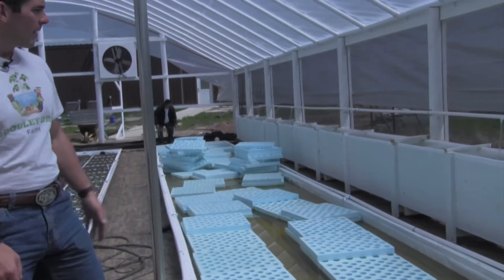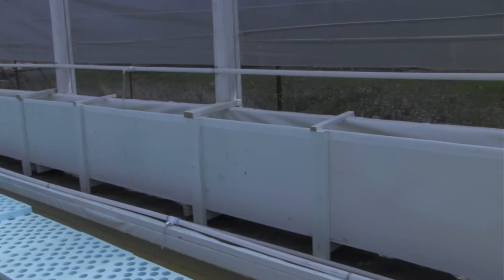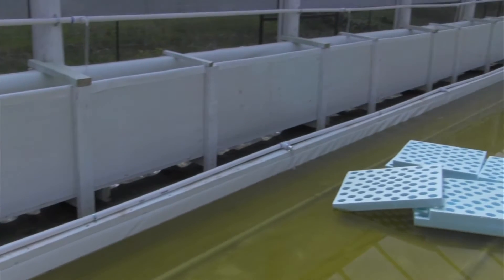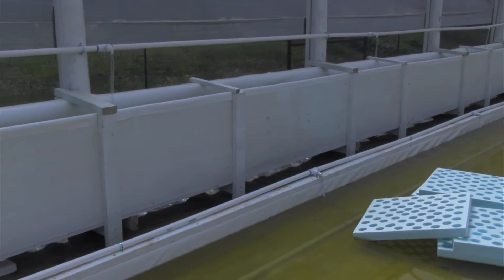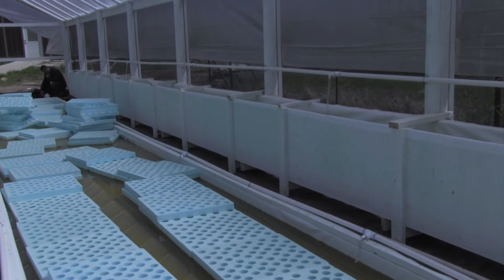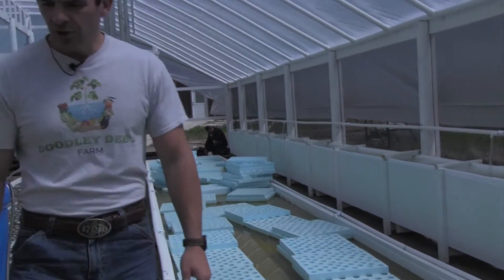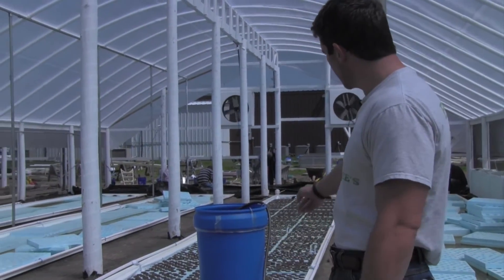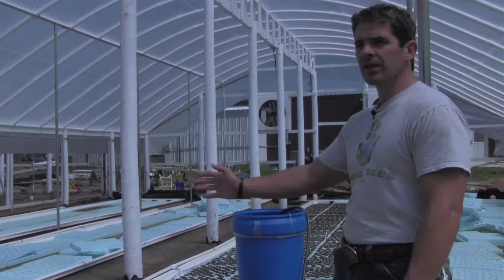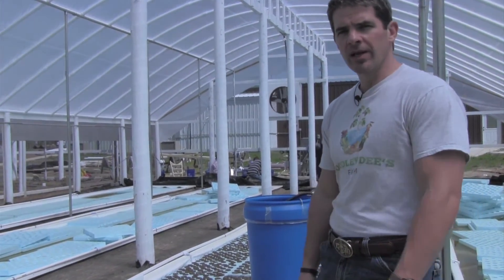We just finished these — the tomato troughs on this wall. We made them about two and a half times deeper than our original ones in what I refer to as our show greenhouse, because the root balls get so large with tomatoes. We wanted them to have plenty of room to grow and a massive amount of oxygen, which you can see with the oxygen hose and PVC pipes running into them now. We just started to cycle this system and planted a small amount of plants, and we're getting ready to fill all of these up. All of the troughs and tomatoes combined will be about 32,000 plants in this one greenhouse.